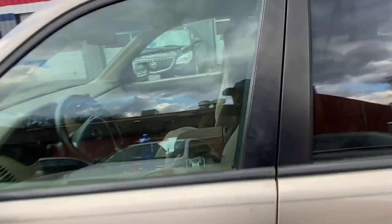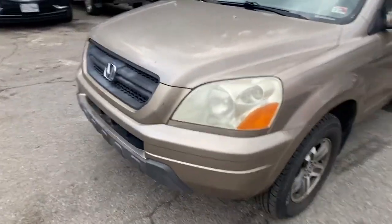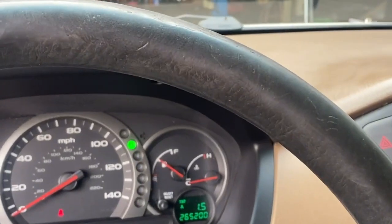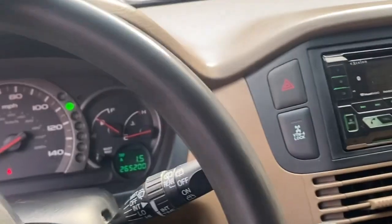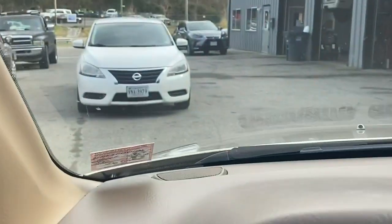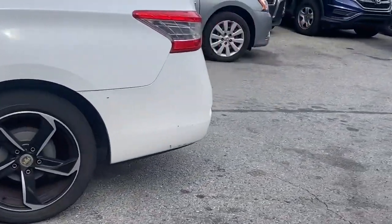We got the check engine light off, got this thing cleaned out, and it was ready for a new owner. We're backing it out of the shop — the buyer is here — with the reverse light fixed, check engine light and VTM4 light off after putting an O2 sensor on it. We're going to get a tag and title of this thing in somebody's name and hopefully it'll be a good car for them. He's going to be trading in the Nissan with the bad transmission and getting this brand new Honda Pilot.